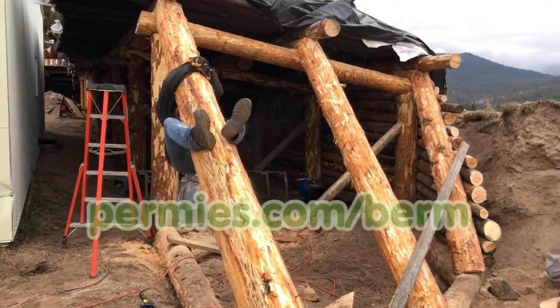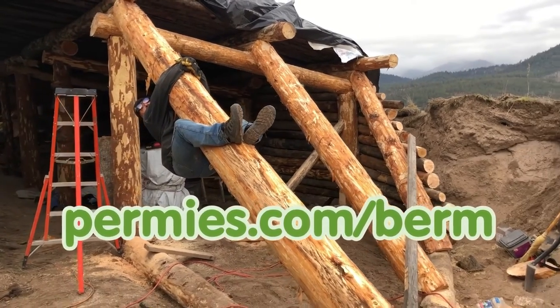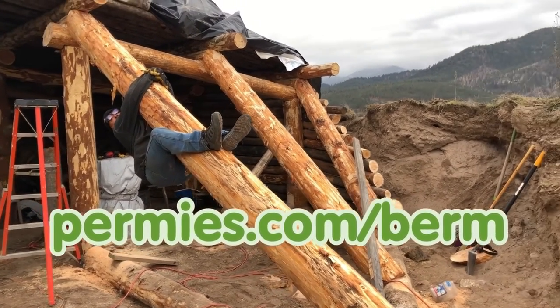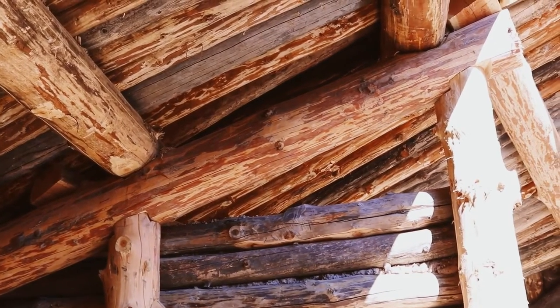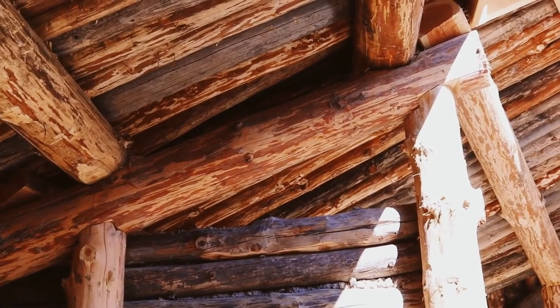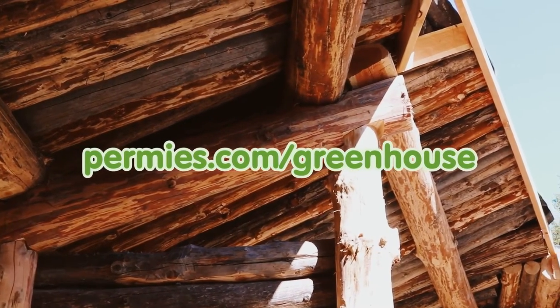To discuss the joinery in this build, please visit permies.com/berm. To see the even better joinery of the roundwood timber framing project the following year, see permies.com/greenhouse.